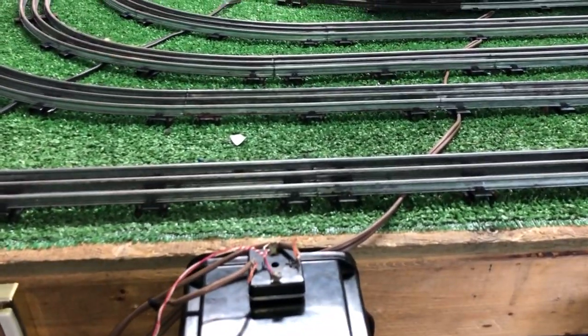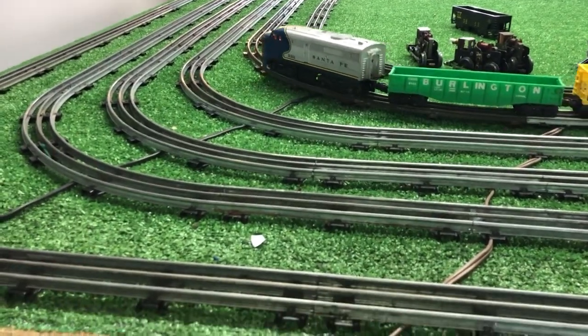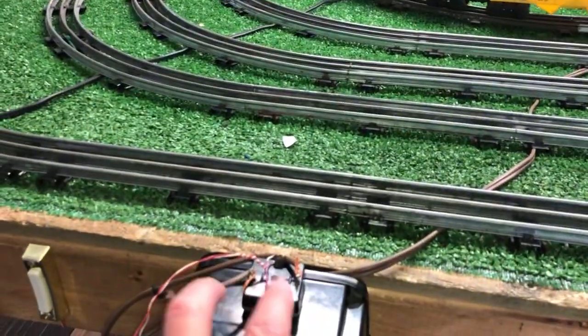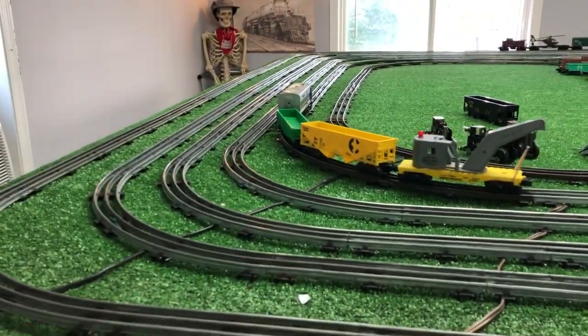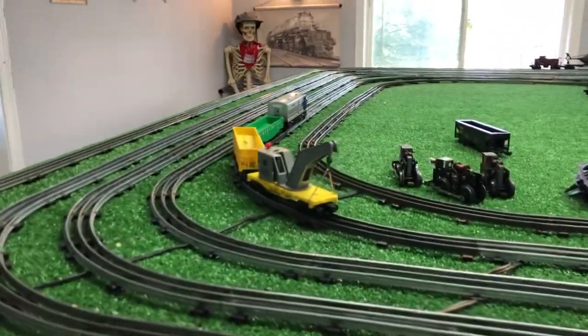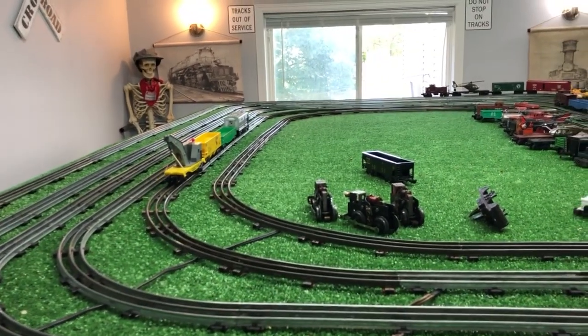This works — there's no doubt about it. It's cheap, it's simple. Two wires to connect it: two from the transformer to the rectifier, two from the rectifier to the track. And as you see, you cannot run these things this slow on AC. You simply cannot.